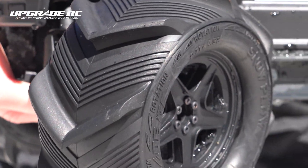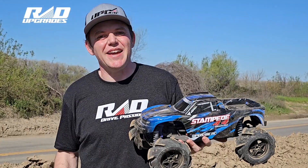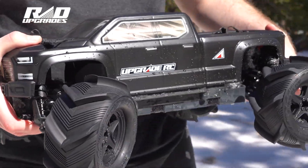These tires come glued, they're non-belted, and they're ready to rip with huge roofs coming out of these paddles. Great for snow, sand, mud, and really any loose dirt conditions. So go check out the Snowplows at amainehobbies.com or your local hobby shop.